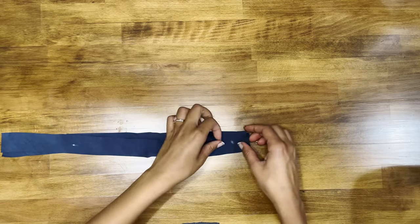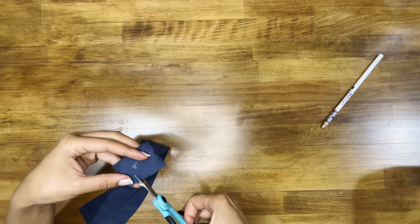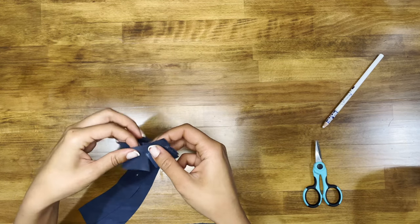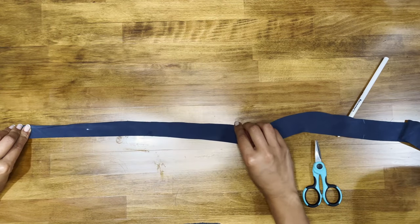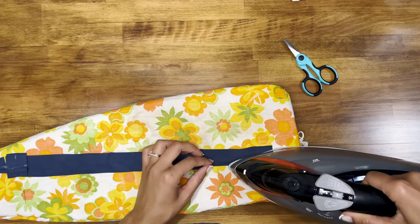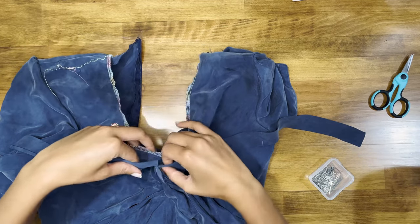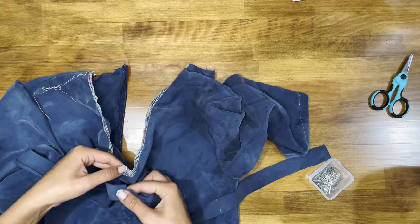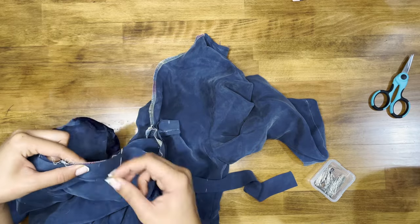Take the two neck binding pieces, put them right sides together, and stitch along the center front from the lower edge to the large dot — just that small section. Clip into the stitching at the large dot, remove some seam allowance, open the whole thing up, and finger press about a quarter inch along the long unnotched edge, then press at the iron. Pin the unfolded edge of the neck binding along the entire neck edge, matching centers, large dots, notches, and placing the small dot at the shoulder seams — starting at the center front and working each side.